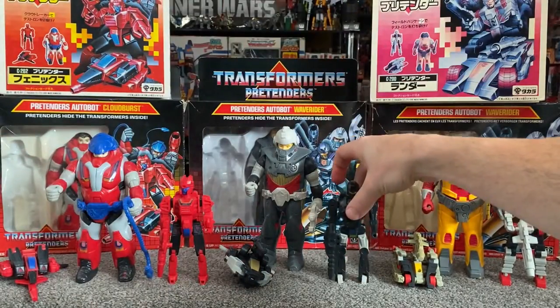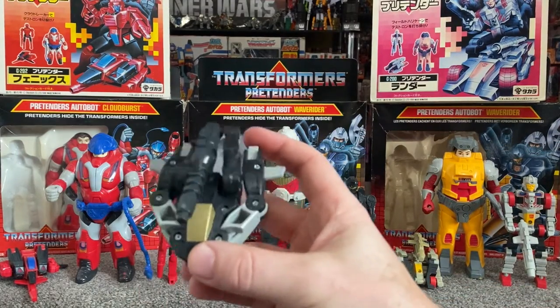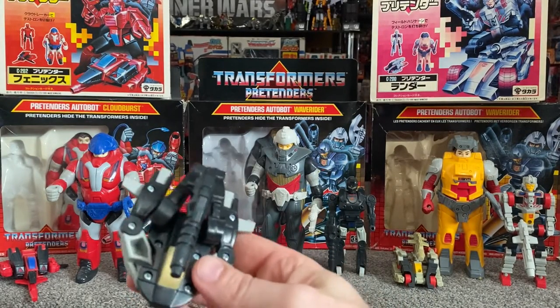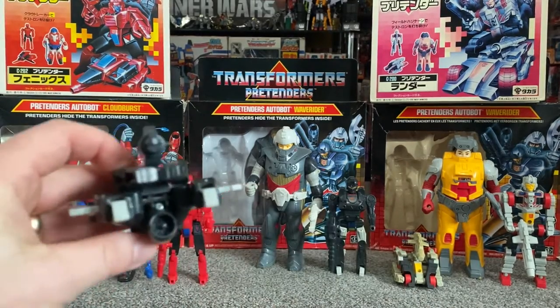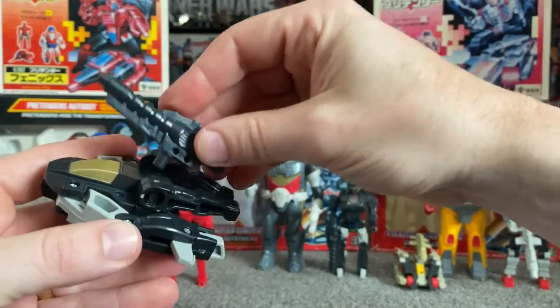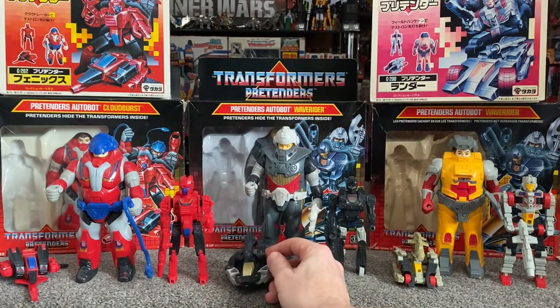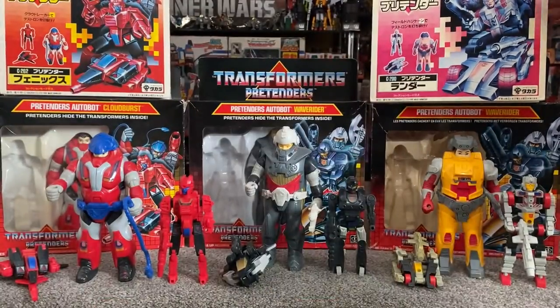Let's have a look at the alternate mode. Instead of the legs folding back, they've folded around the side. We've folded the feet in, pulled these two little wings out of the side of the leg, and pushed the head down so you've now got the rotor blades there. And then here is of course the large gun fitting into the top — quite a cool little alternate mode. The good thing about these is you know the name gives you an idea of what the actual figure is — even Waverider, even Diver.